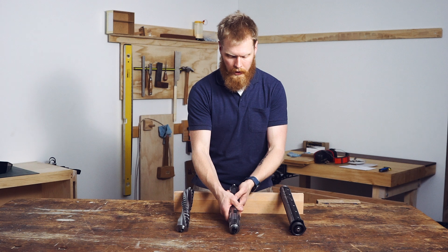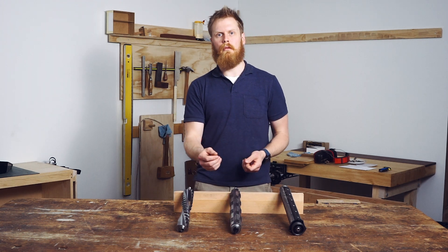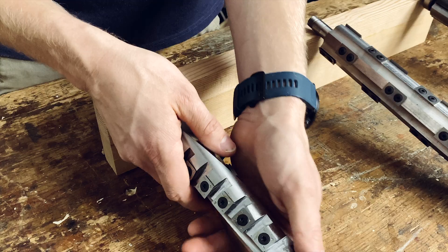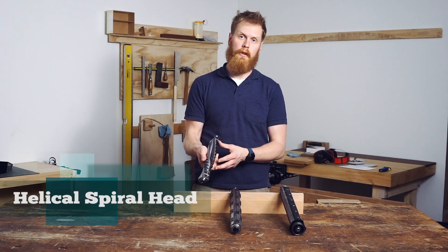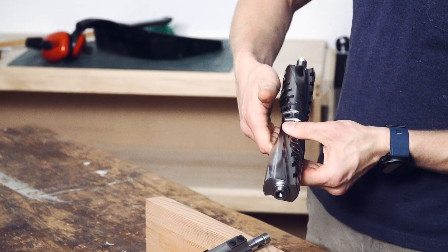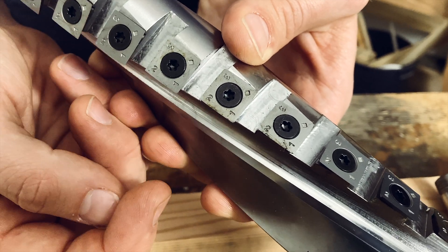Now, of the three, easily the most revolutionary and effective cutter block is your helical spiral head. Helical obviously refers to the manner in which the cutter block twists in a helix. One of the main advantages of these cutter heads is that the knives themselves are very replaceable and they all have four cutting edges on each knife. If you were to hit a piece of sap, a stone, or a nail and damage one of these knives, it should just be a case of loosening that single knife off, turning it around, and then setting it again and you're off and running.